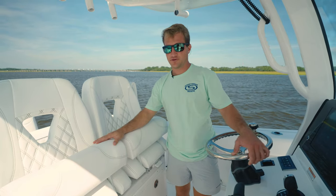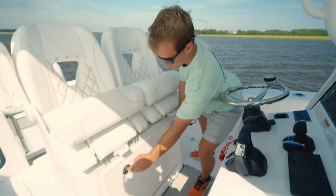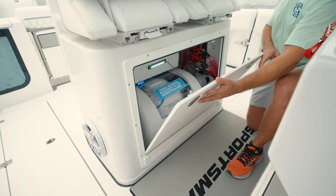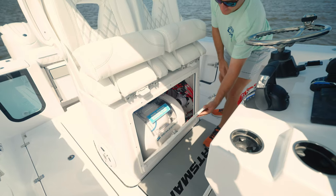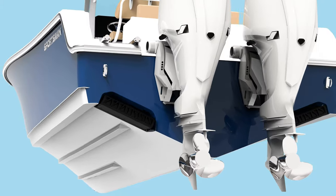The Seakeeper 1 is housed within the leaning post, as you can see here. This is not to be confused with the Seakeeper Ride system, which is recessed into the transom with a pocketed design for best possible performance.